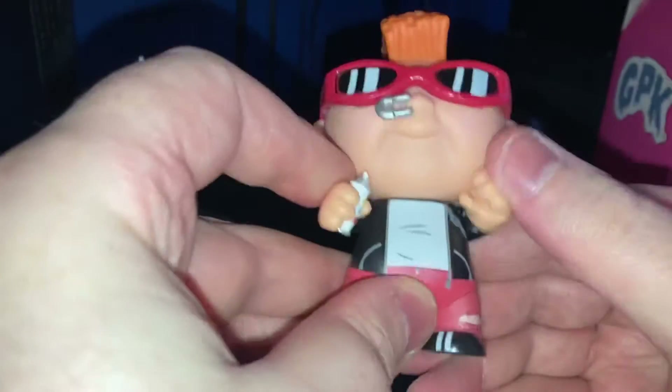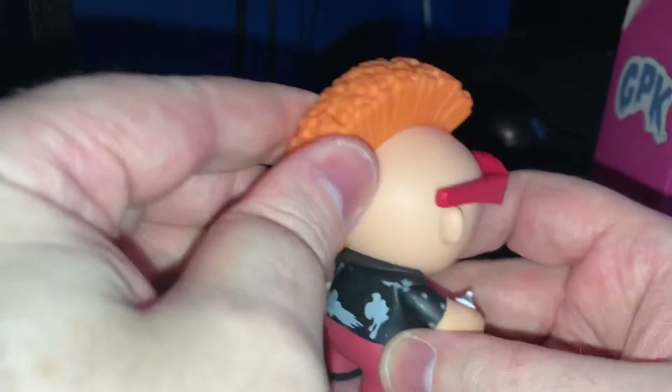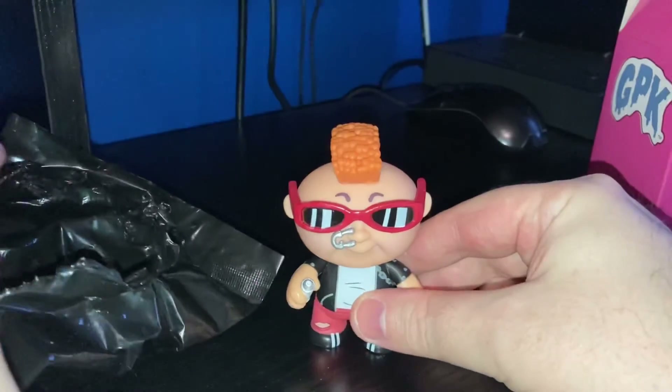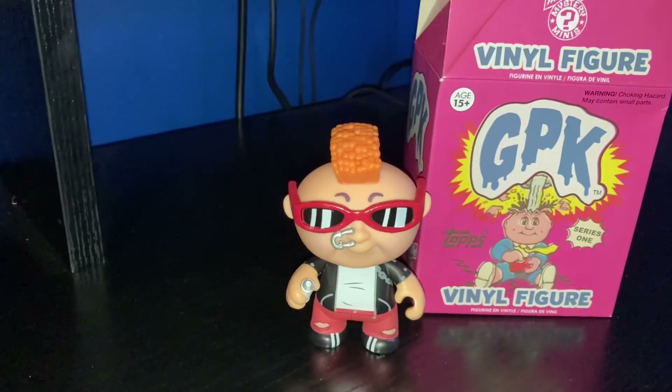I think I might get another one. His head moves as well. That is the Garbage Pail Kids vinyl figure surprise. Just a quick video — take care, bye bye!